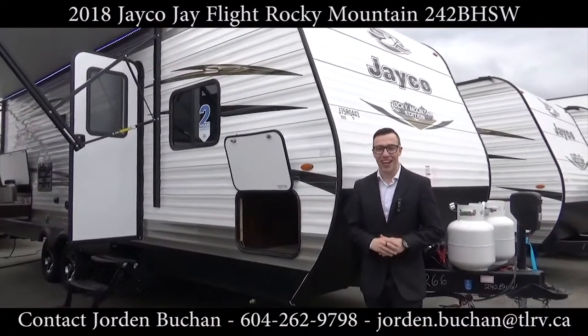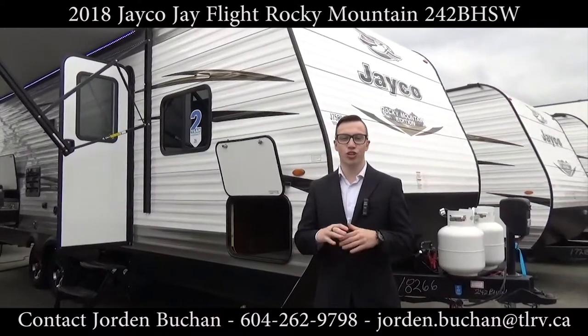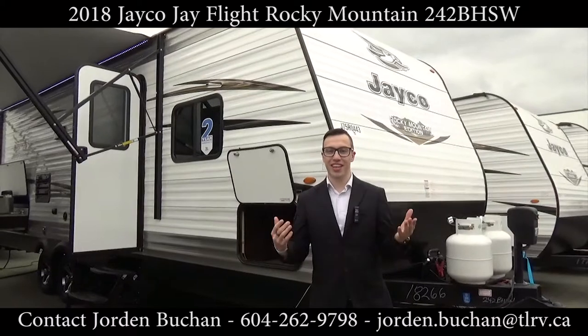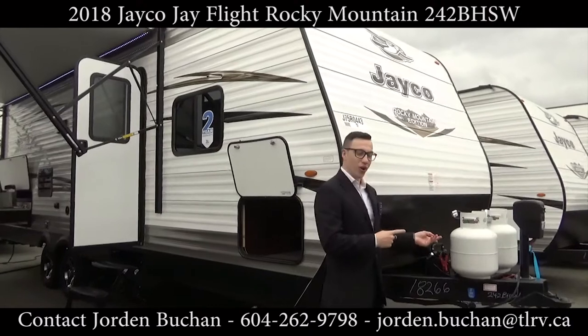Hey, this is Jordan Buchan from Traveland RV. I'm standing outside of the Jayco J Flight 242 BHW Rocky Mountain Edition. I'm going to be taking you all on a walkthrough of the outside and inside, so follow along — we'll be starting right up front.